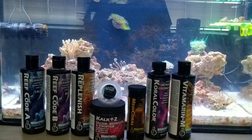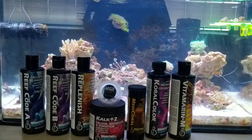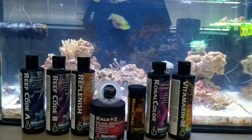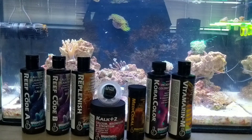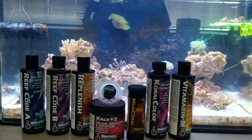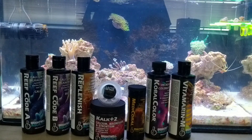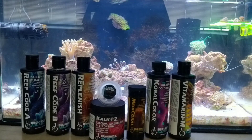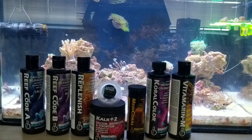I do rock quite a bit of the Brightwell Aquatics supplement lineup here. I have the Calc Plus 2, the Reef Code A, and Reef Code B. The Reef Code A and B are more of a supplement for the calc if I notice my levels are dropping more than my calc can handle. The Reef Code B is used a lot more than Reef Code A because you do see alkalinity dip outside the range I'd like — which is normally a little bit higher — and it helps boost it back up. I also use the Replenish, which takes care of minor trace elements and minerals.